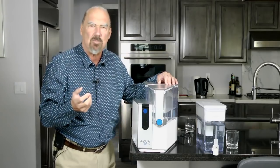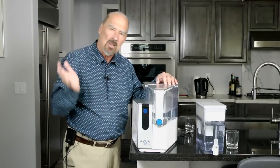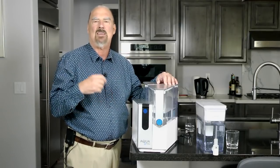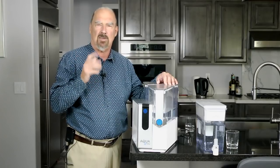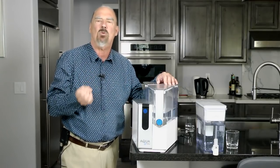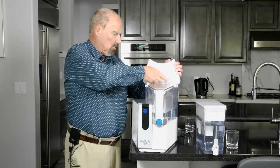The big problem with reverse osmosis filtration is it takes hours. Once you've drained down the tank that you've got, you've got to wait maybe until next day for it to fill up again. This, although it's on a small scale, is ideal for drinking water, cooking, making your tea and coffee and so on.